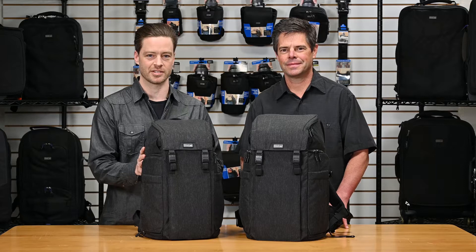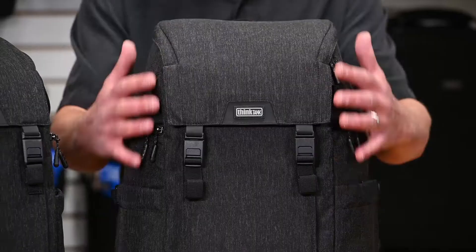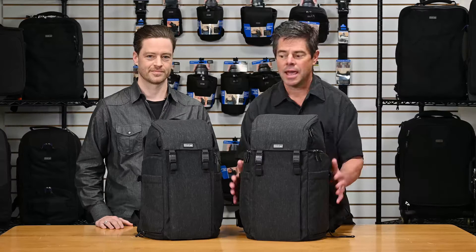The name really says it all. They have a really clean, urban look, very sophisticated, and they offer three points of access, so they're an extremely versatile bag.